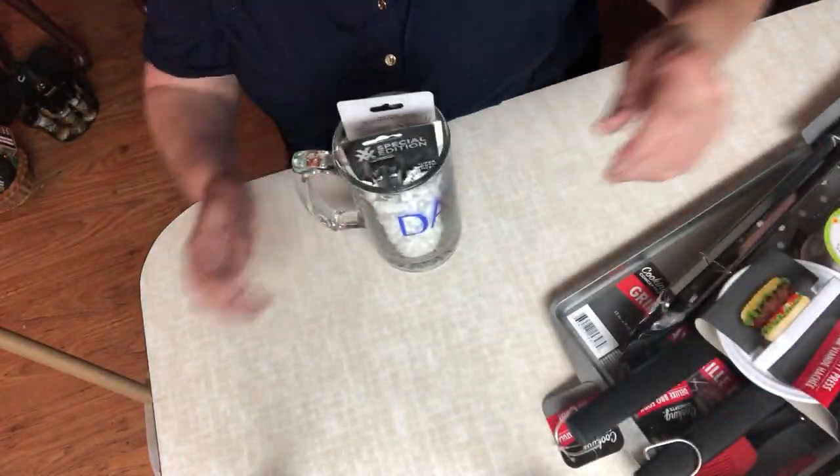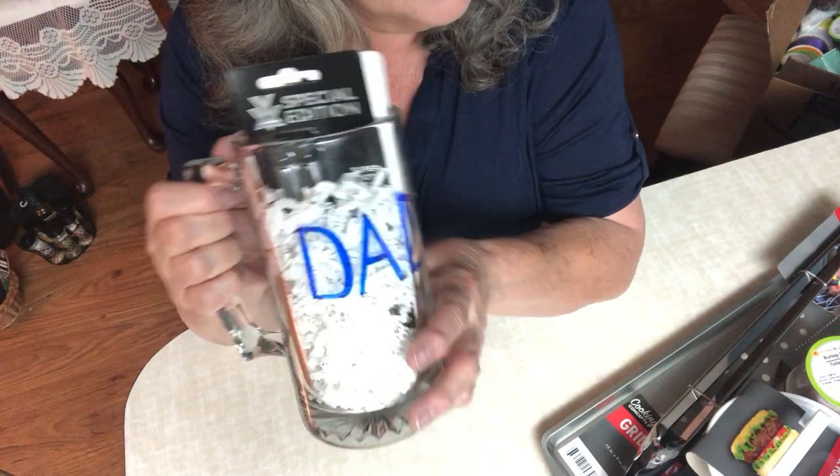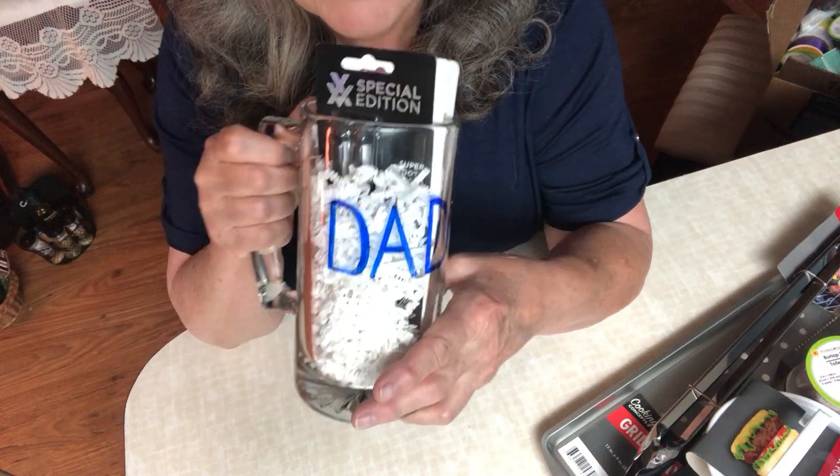Hello everyone! Today I'm going to show you how I put together seven different types of gift containers for Father's Day. It's probably going to be kind of long so I'll probably divide it into part one and part two. The first item is this mug from Dollar Tree — absolutely all these items are from Dollar Tree, except for a few of the baskets that came from secondhand stores.